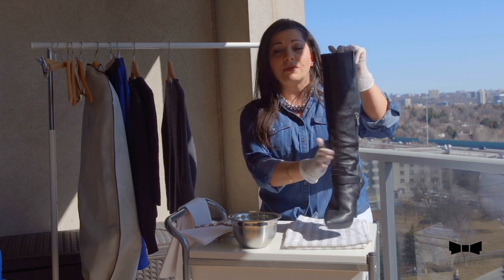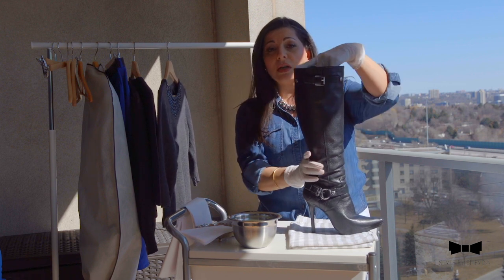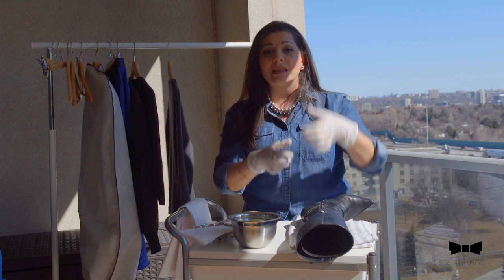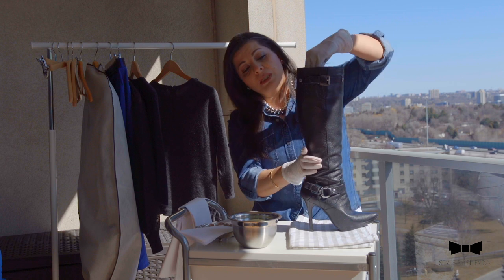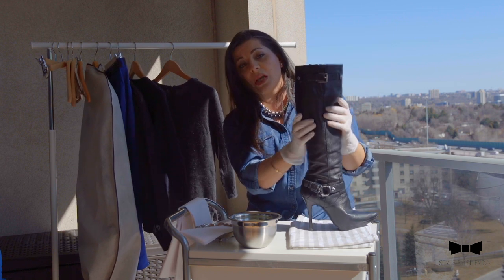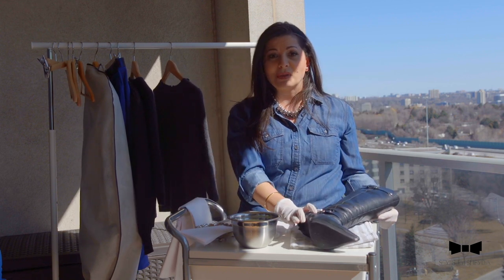I do recommend holding onto the original molds because what happens with the noodles is they only have got one cylinder shape. However, the original molds actually widen and hold onto the shape of the actual boots. So my tip is: hold onto anything that the shoe comes with.